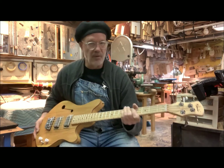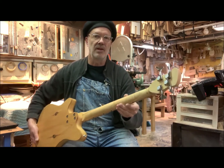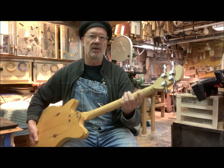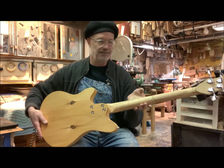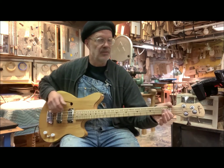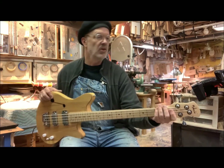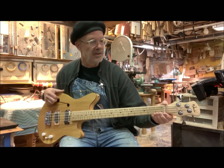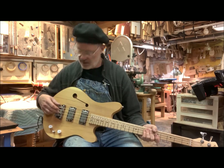It has a maple fretboard, a maple neck with a scarf joint maple head, so it's all maple neck, and it's a bolt-on. The nut is one and a half inches. We have a set of Godot compact tuners and a Delrin nut. This is a Dan Electro style bridge.